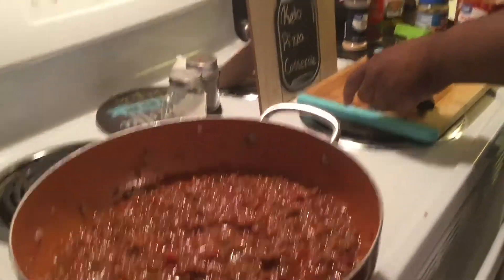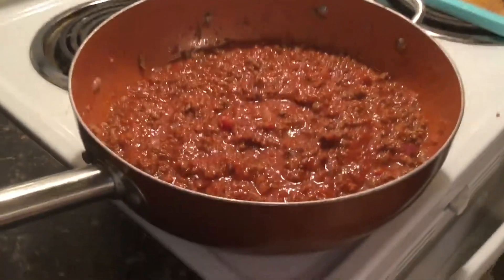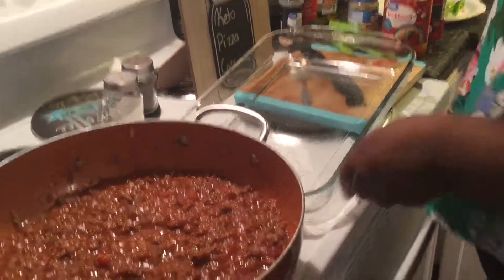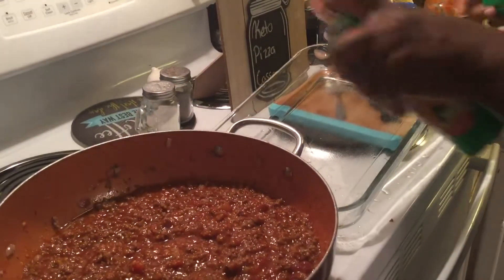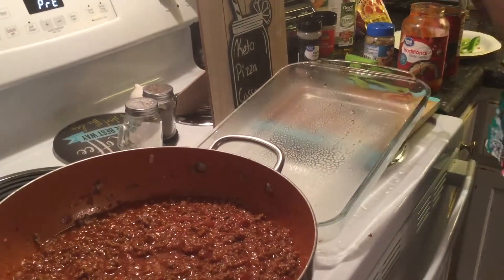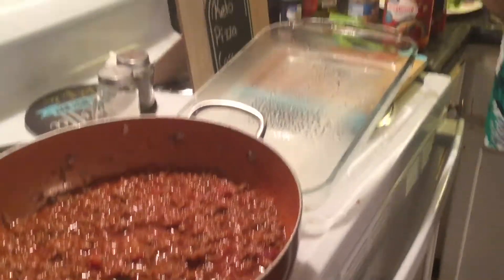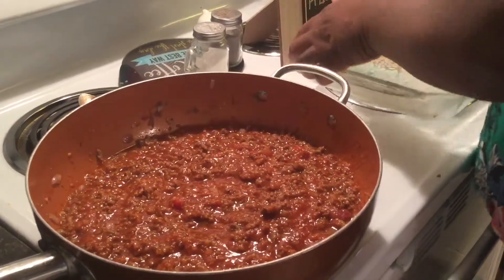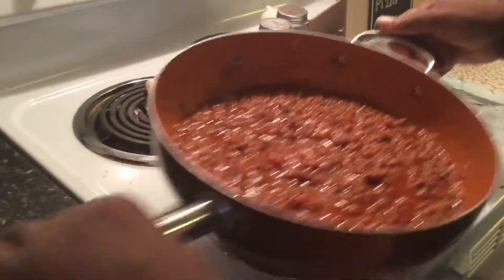I use a glass casserole dish and I spray it with canola cooking oil so it won't stick. Then I add the meat mixture to the pan.